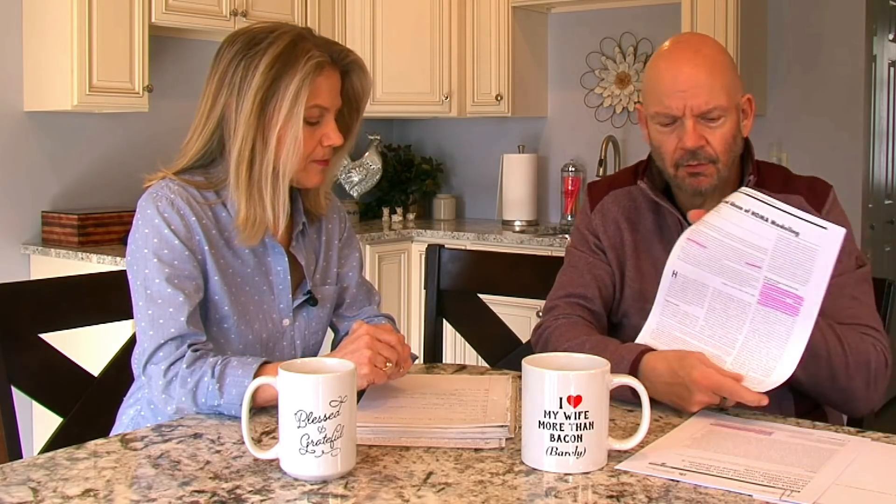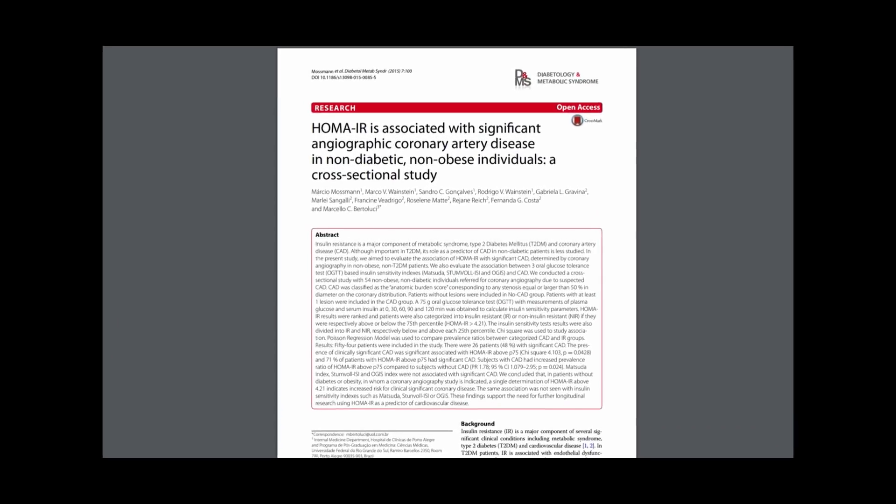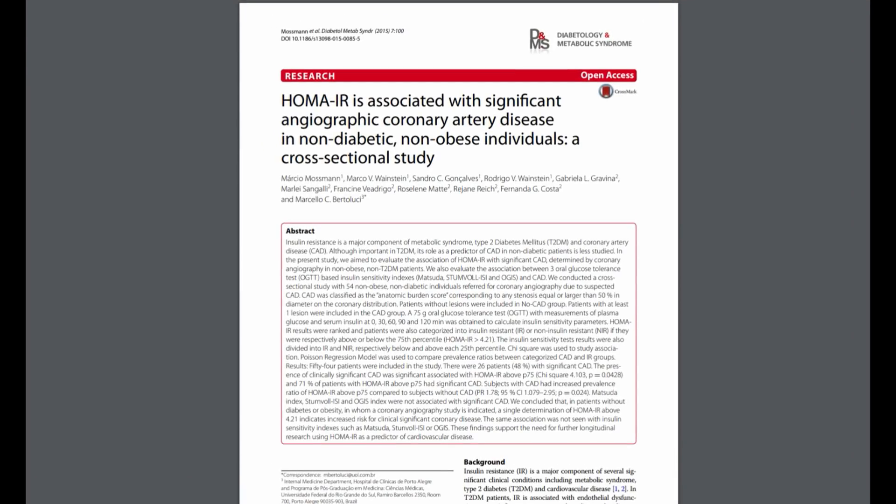I do want to say there are just tons and tons of research on the HOMA-IR — they've used it for different things. This one I thought was interesting because they've looked at different HOMA-IR scores and found an association with coronary artery disease in non-diabetic, non-obese individuals — people who think that they're healthy. So they are using it in a lot of different things.